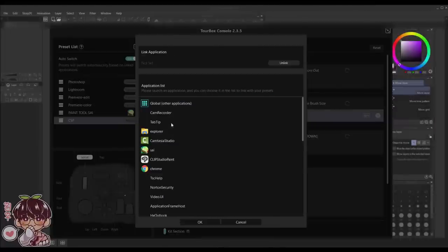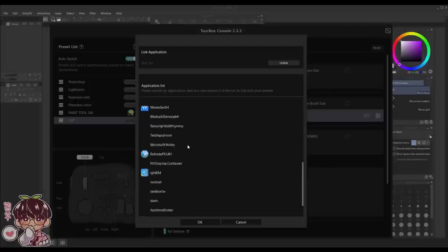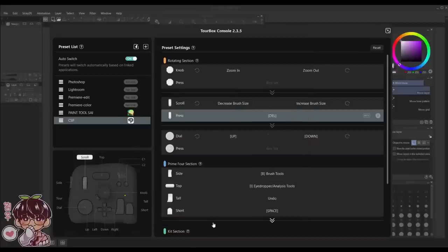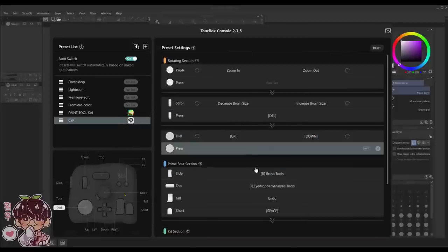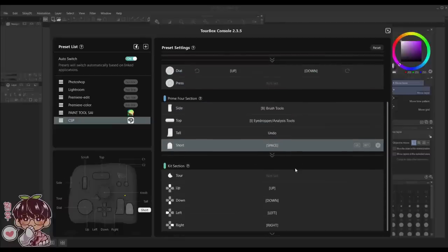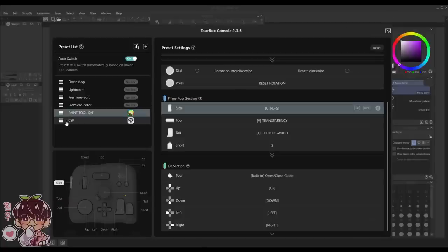Open up TourBox again, select Clip Studio Paint, press OK, and now you can see it is linked. We have the general settings up here. I'm not going to change anything for now — I'll adjust as I work. For this demo I'll stick to Paint Tool SAI since I haven't set up shortcuts for Clip Studio Paint yet.